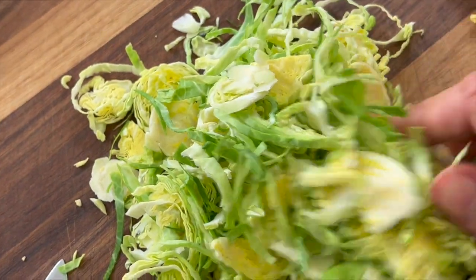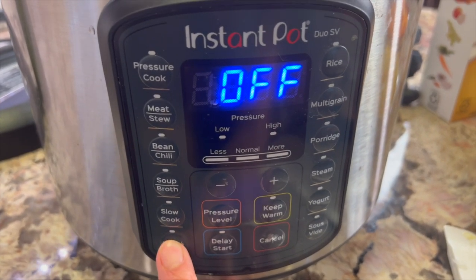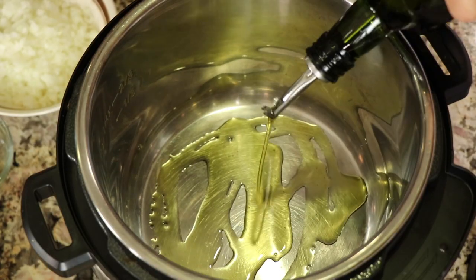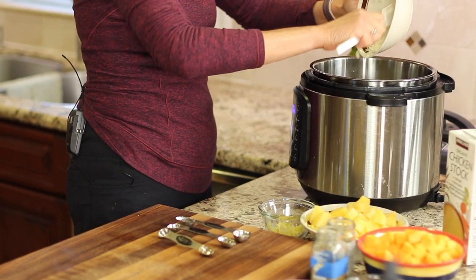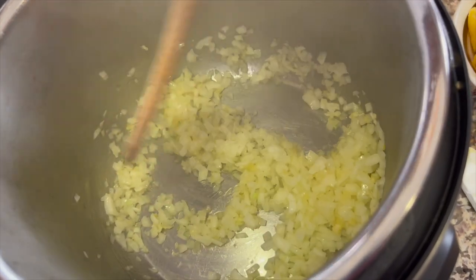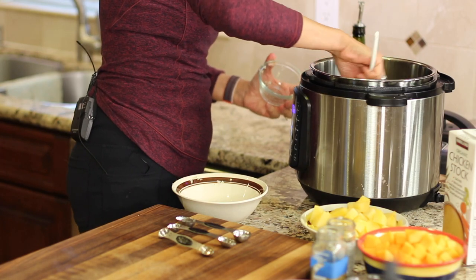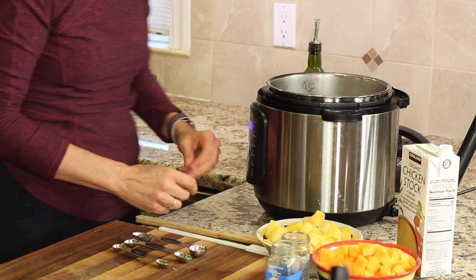Now we're ready to place things in the Instant Pot. Turn it on sauté — mine set at 9 minutes — and let it get hot. Add about a tablespoon of olive oil, then add our onions. Sauté these for about three minutes or until they're nice and soft. Then add the garlic and sauté for about one more minute, keeping it stirring so it doesn't burn. Once the onions are done, cancel the sauté on the Instant Pot.